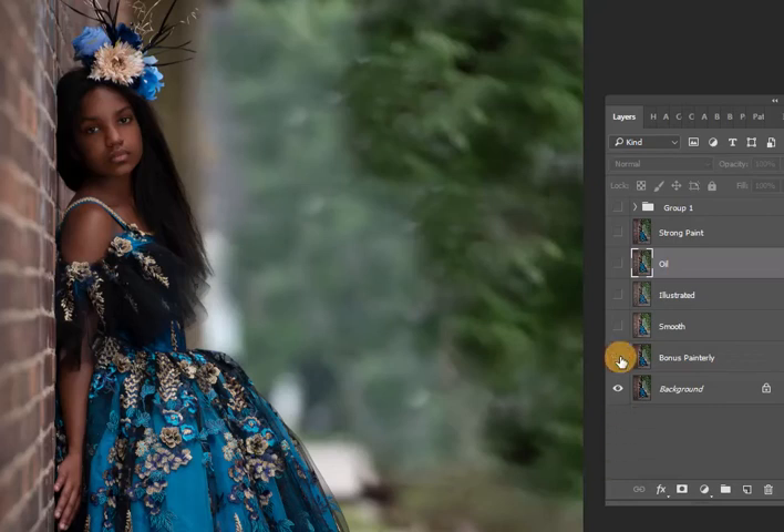Hey guys, so here is quickly the overview of the Painterly Preset Pack. We've got the Bonus Painterly, which is what I use in a lot of my images — the settings that I use. You can always rerun that for a little bit of a stronger look.